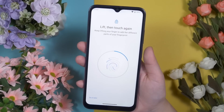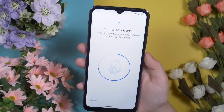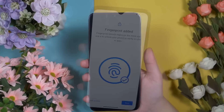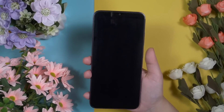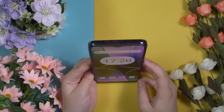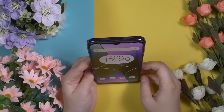The Ulefone Note 16 Pro comes with a side-mounted fingerprint sensor. This fingerprint sensor performs like a beast — it's very easy to register fingerprints, and once registered, the phone unlocks very fast. There is also a 2D face unlock option that works fast and smooth with no issues, so no complaints.